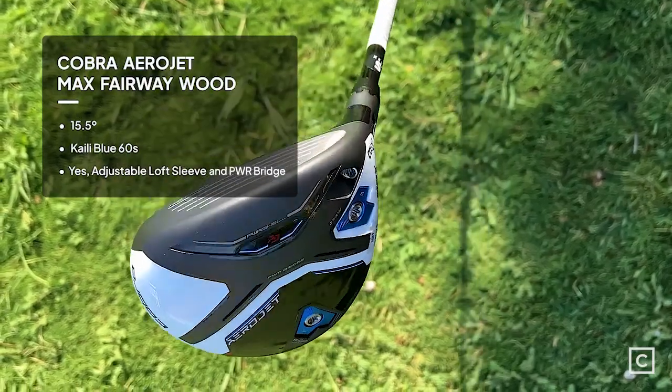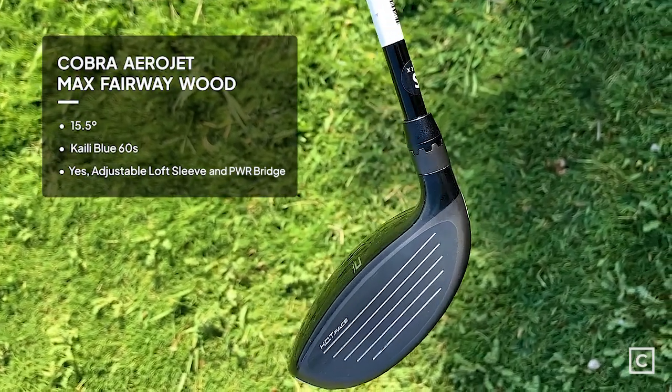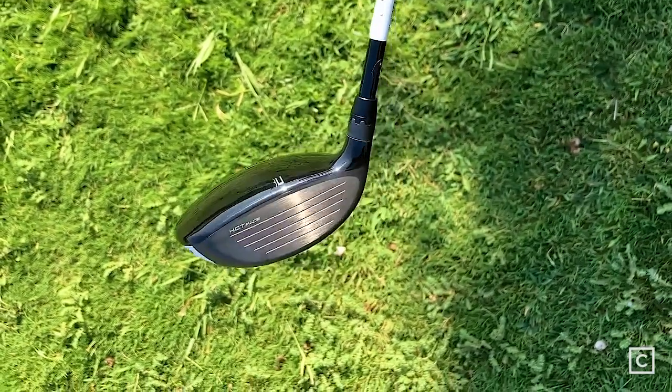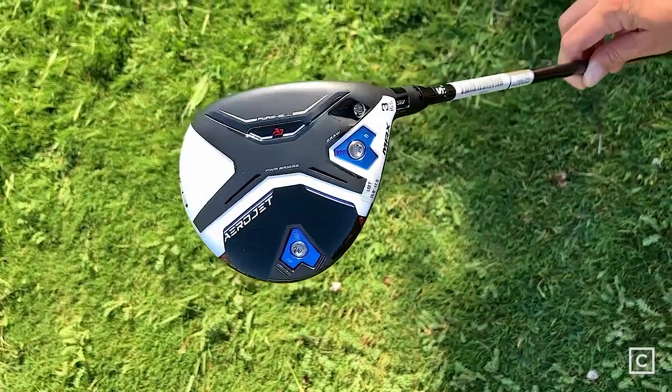Hey everyone, welcome back to another review. I'm Ryan Hernandez, one of the golf experts here at Curated. I've literally helped thousands of people find the golf clubs that fit. Today we are reviewing the Cobra Aerojet Max 3-wood. Cobra claims that this is a great versatile golf club — tunable, draw bias, unrivaled stability, and designed to inspire max confidence from the fairway and off the tee.